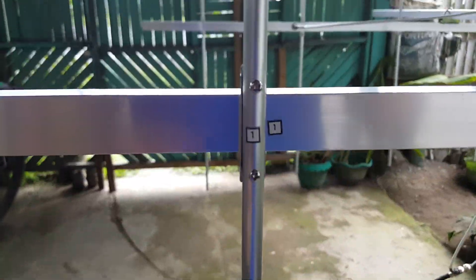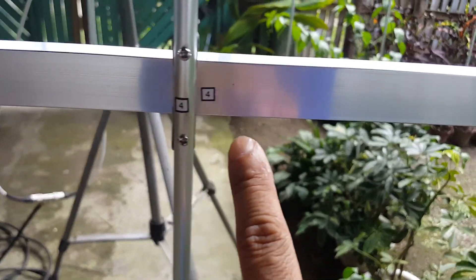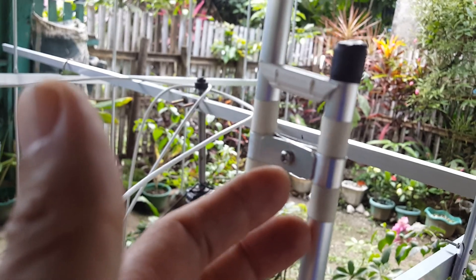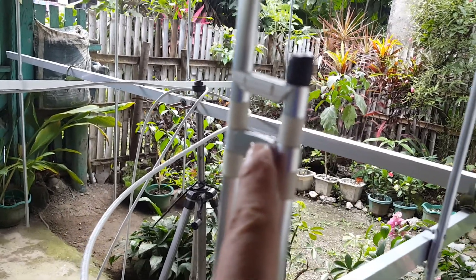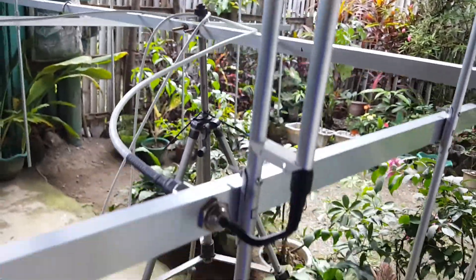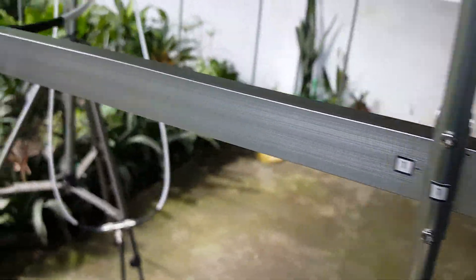Each element is numbered on the boom, so you just need to put back the corresponding elements with their corresponding numbers on the boom. Same with the other side — we have the same numbering. We have the gamma match, we have a tuning stub, and the placement of the tuning stub is marked by marking tapes, so you just need to put back the tuning stub in between those marking tapes. We have the plastic spacer — you just need to secure it with a cable tie. Same with the other side; all the elements are numbered.